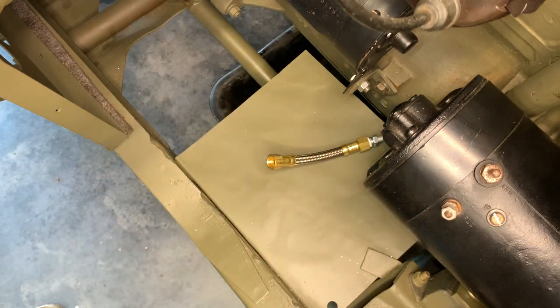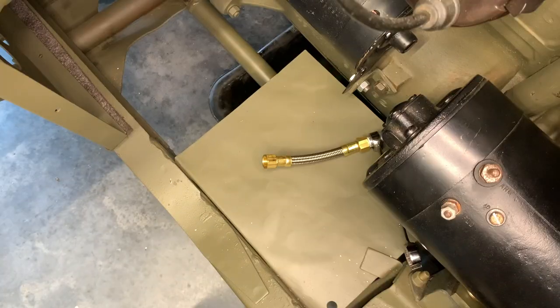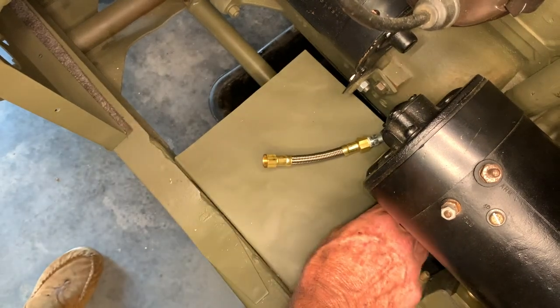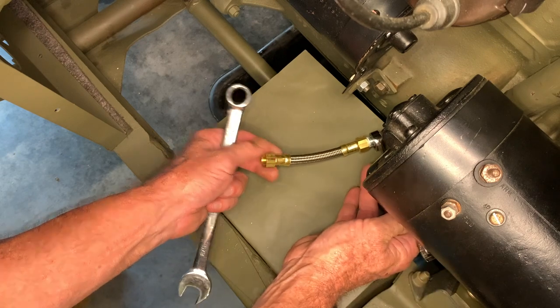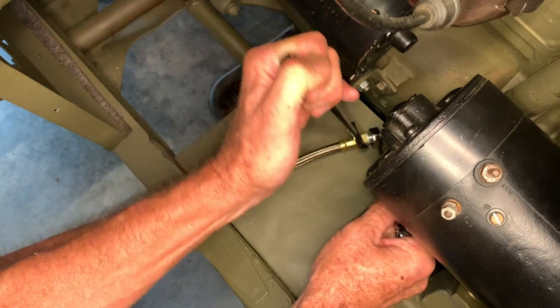We're going to go ahead now and screw the fitting into the backside here of the flexible line into the female fitting. Then we'll need to use two wrenches to tighten that fitting together. This fitting I'm not going to leave loose like we did on the one on the fuel pump, and I can still move that around a little when I install the final line here that goes to the fuel strainer.